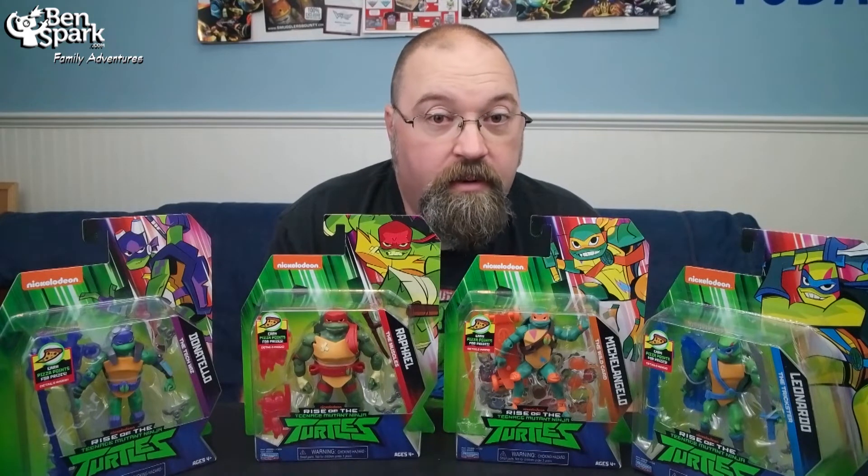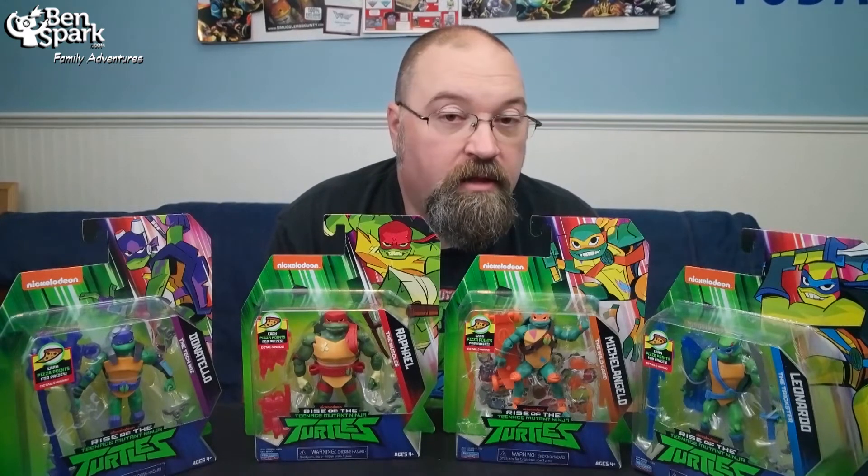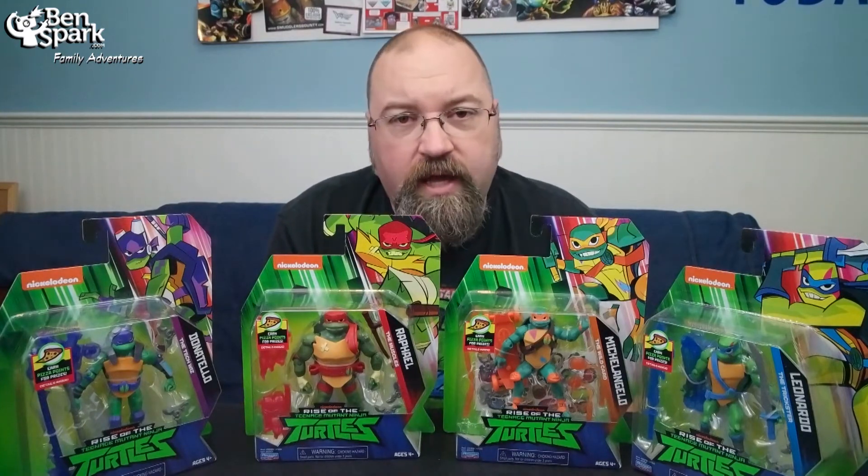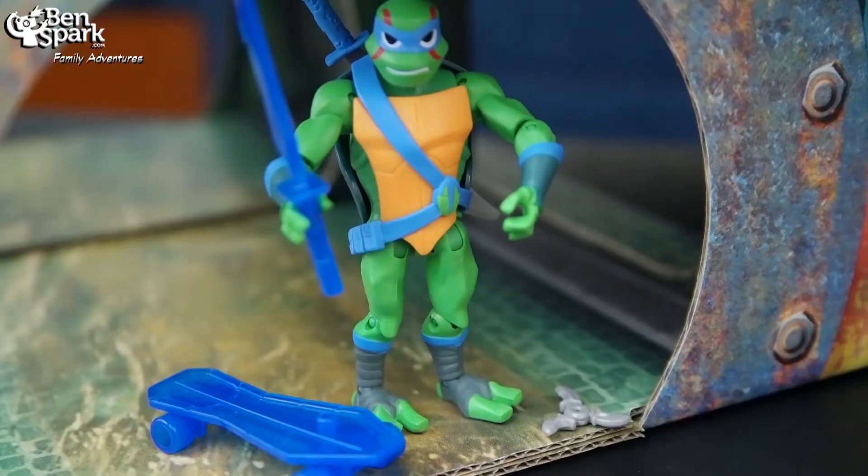What I'm going to do is open up each one of these and show you them closer and more individual, in a little bit of a different way. Leonardo has always been my least favorite turtle.